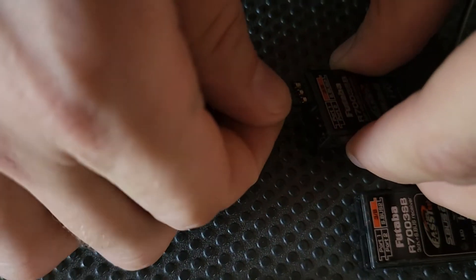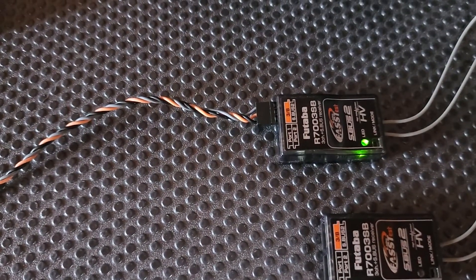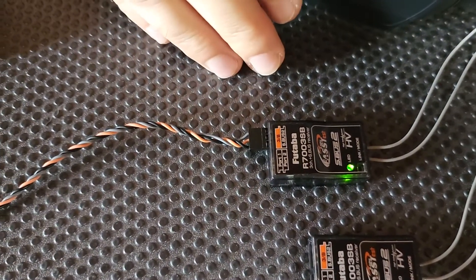We'll go link, and then we will plug in our primary receiver, give it a second to find it — the light's gone green — and we've now bound that as our primary receiver.